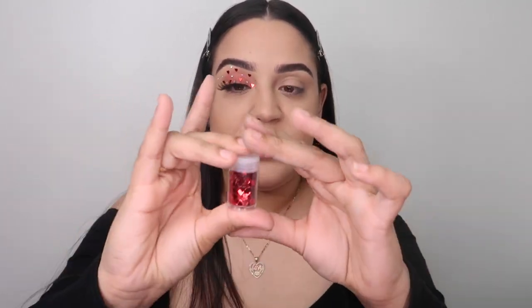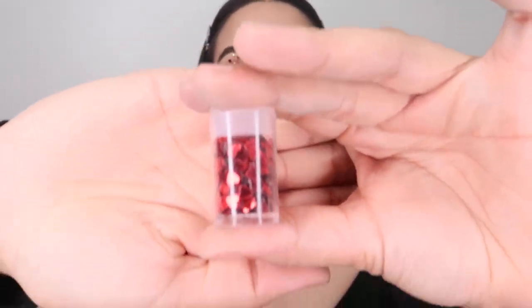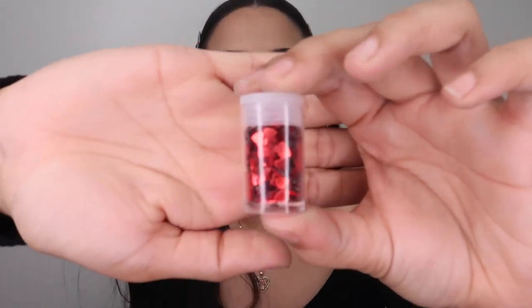Next, I got these little glitters from my discount store. You can get them at your arts and crafts section in any store — it could be Michael's, it could be your discount store. You just need really tiny tiny little hearts. For the Swarovski crystals, you can get them at Michael's or arts and craft stores. And eyelash glue — that's all you need for this look.